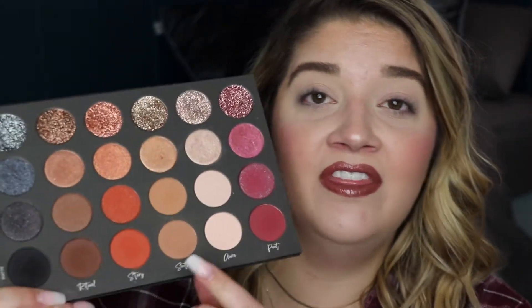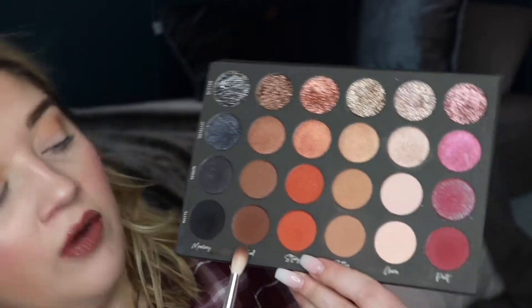For the first look, I'm going to do a natural everyday look and then show you how you can glam it up. I'm going to start with the Color Story Soothe and use the matte. I'm going to take a big fluffy blending brush and sweep that into my upper transition area and just across the lid to start building some color on there.